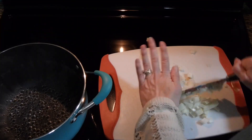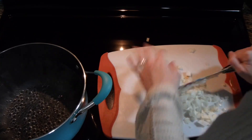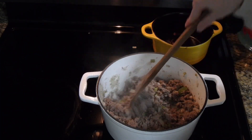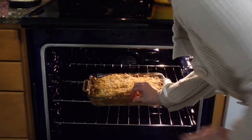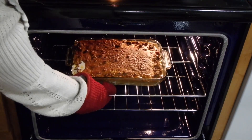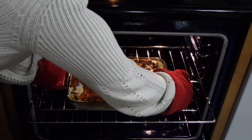Hi everybody and welcome back to my channel. I'm really excited to have you here with me once again. Today we are going to be making another one of our family favorites: cheesy spaghetti bake. This will feed a large family and you'll get about 12 servings out of this. Don't forget if you like videos like this, give it a big thumbs up and don't forget to click that subscribe button if you're not already. Let's get cooking!